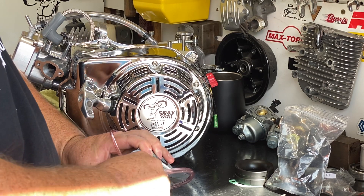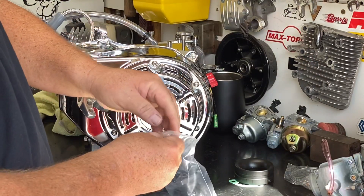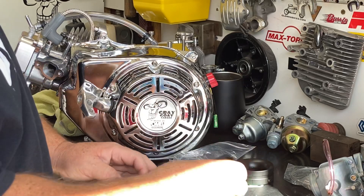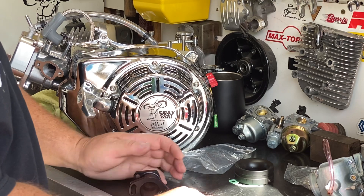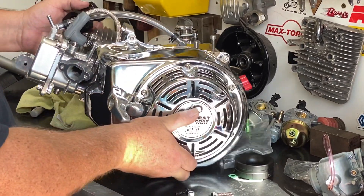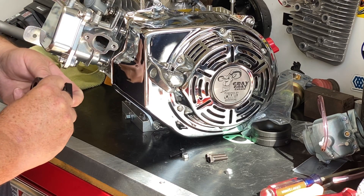Now the carb is ready to go on to the engine, but we're going to have to install the intake manifold first. With the intake manifold, we have the manifold and screws to hold everything together — there are two longer screws and two shorter screws. The shorter screws are what bolt this manifold to the engine. Make sure that the D-shaped port here lines up with the D-shaped port here.